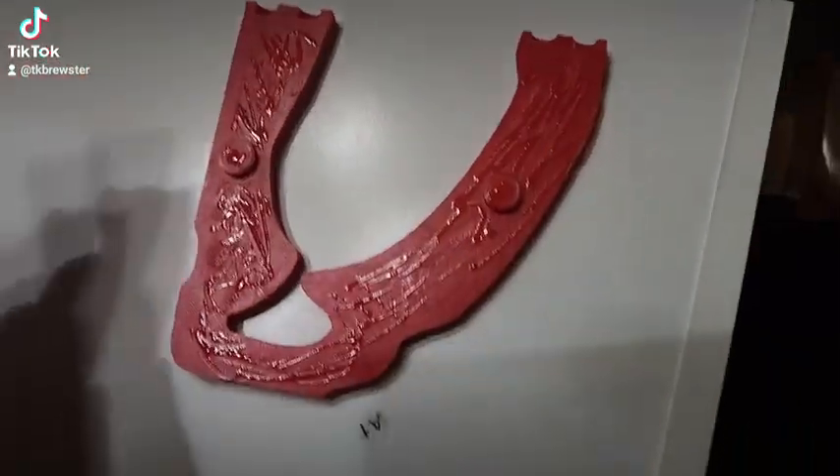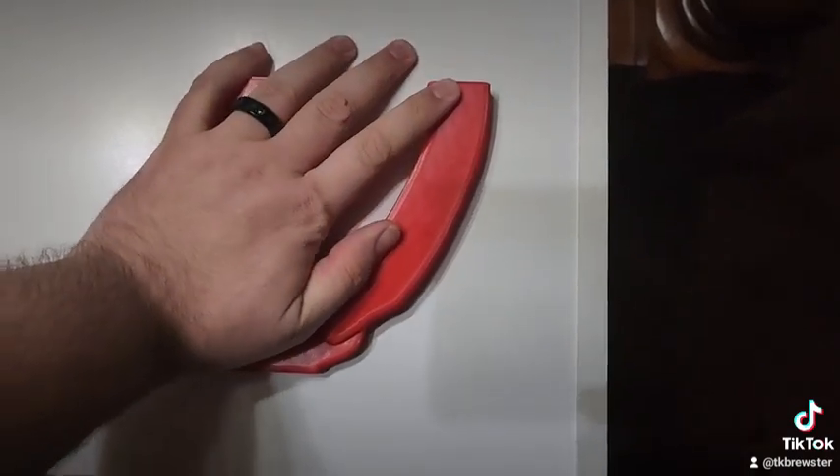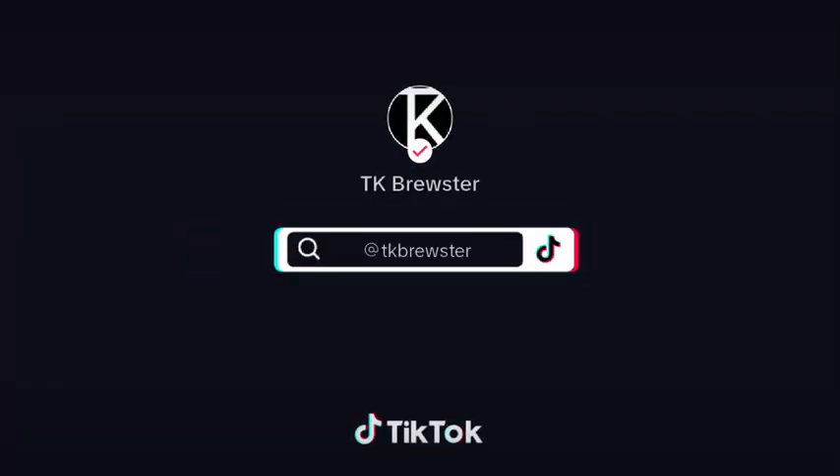Got it glued together. Let's see if I can do this one handed. I'm going to put some weight on this, let it sit and congeal, and then we'll take a look at it later. Let's go ahead and put it together.